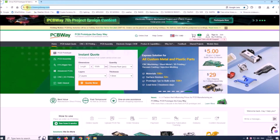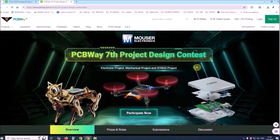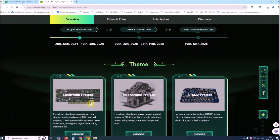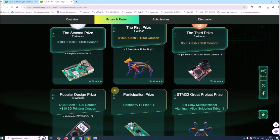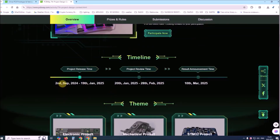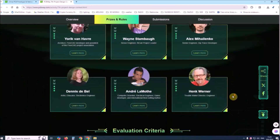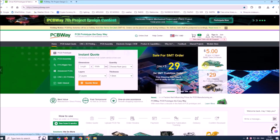This project is sponsored by PCBWay. This year PCBWay organized the seventh project design contest where, in addition to electronic and mechanical projects, a new category — STM32 project — has been added. For the best selected projects, rich prizes in cash, coupons and special gifts are provided. Submit your project from 2nd September 2024 to 9th January 2025. For more detailed information visit the given page. Let PCBWay always be your first choice.